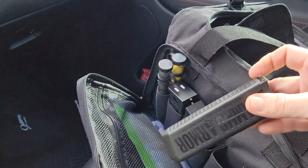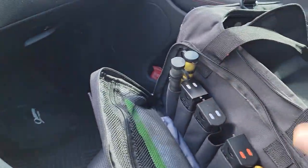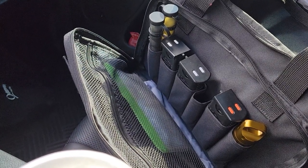Actually got them to fit in both of my main range bags with a little bit of squeezing. So now there's absolutely nothing bad about them. Yay!